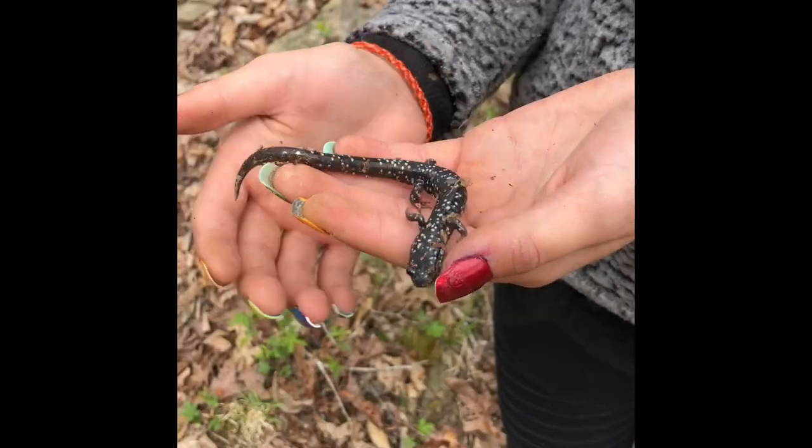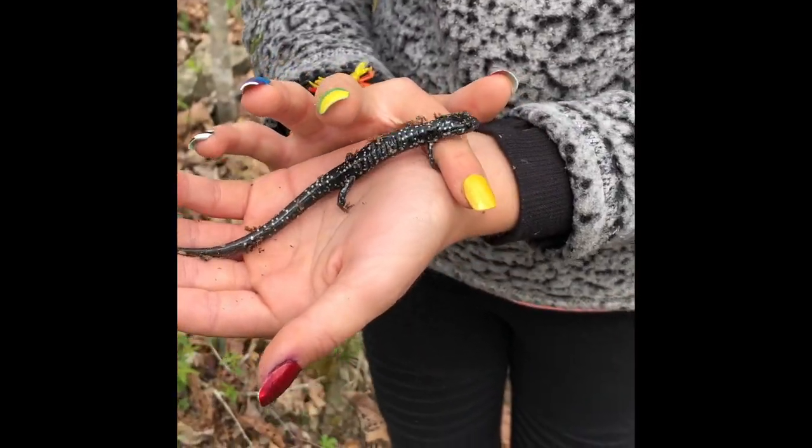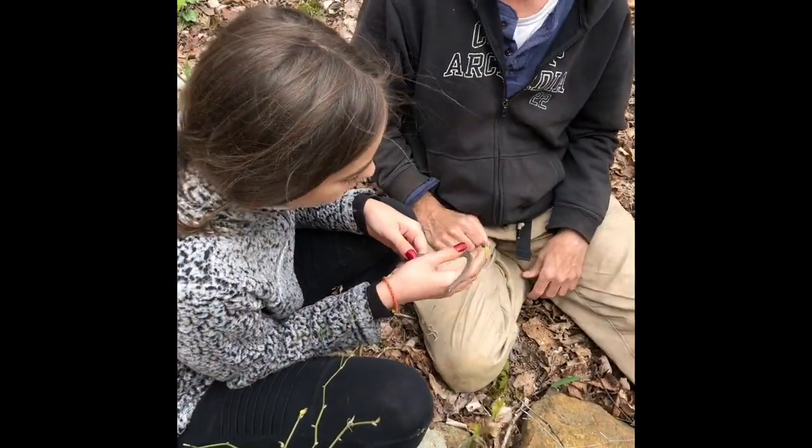A slimy salamander — sometimes if you hold them, you get kind of gooey stuff on your hands and then it's hard to get off like a slug. So another wildflower that likes dry conditions is the golden alexander.